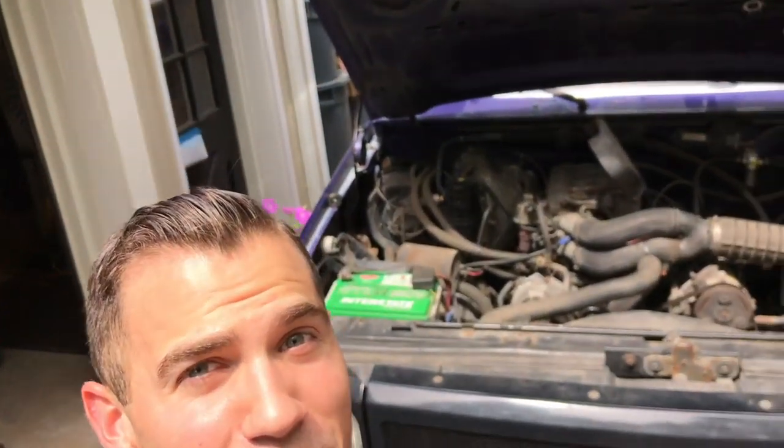What's going on guys? Stevie from the Minimasters here and today I'm going to show you how to remove the engine from your truck.